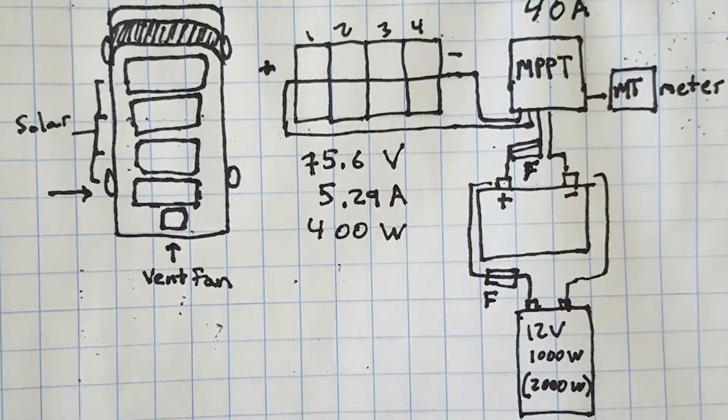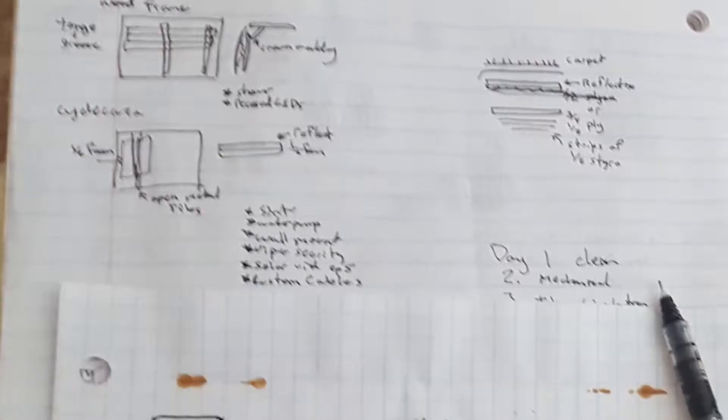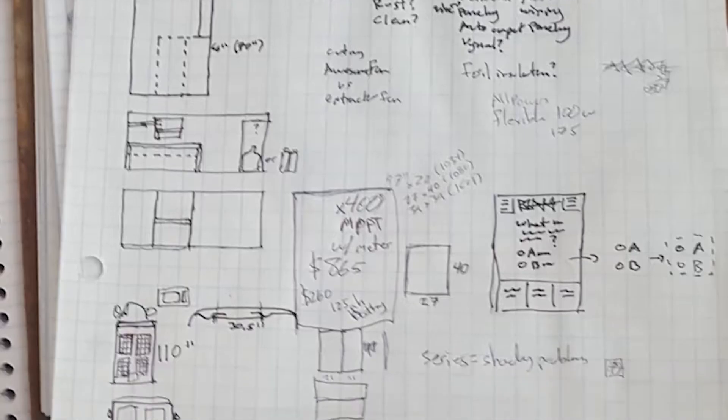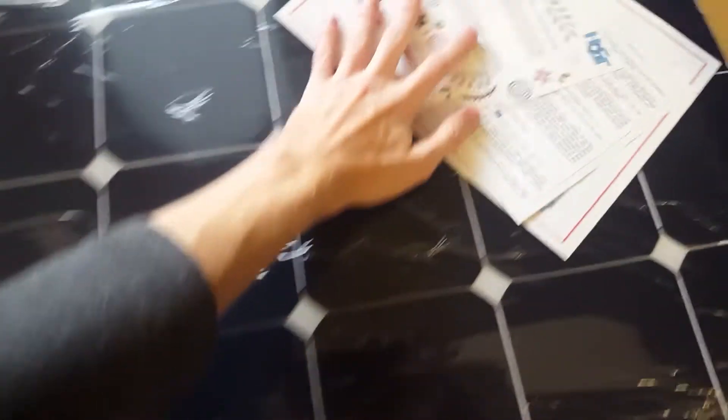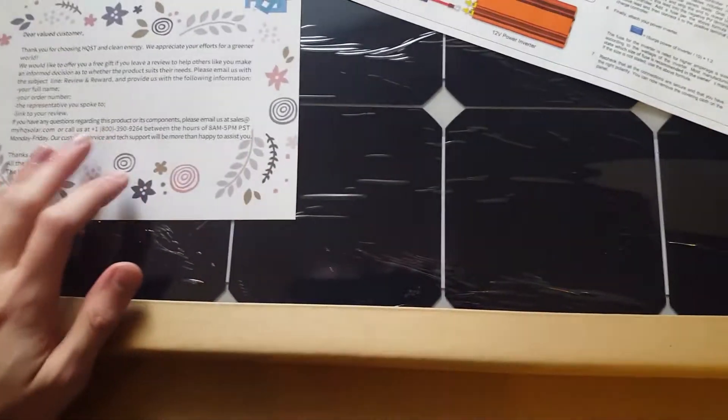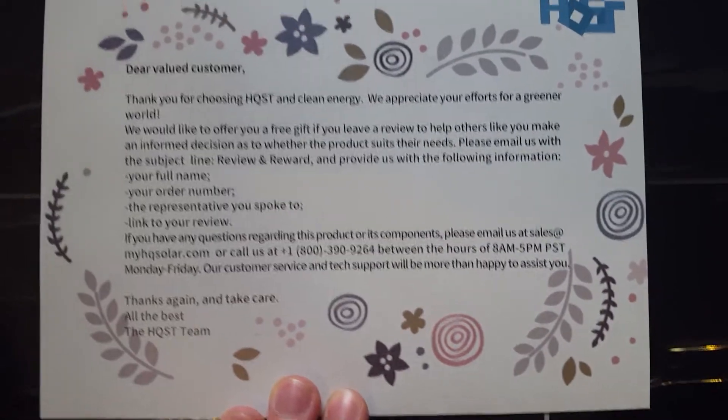I started with some artistic drawings of what I thought a good solar setup might look like, but don't worry — there are actual good diagrams to come. The first focus of the solar system is the solar panels. These are HQST brand panels, which I recommend for their good customer service. They're 100 watts each and produce up to 17.7 volts each.